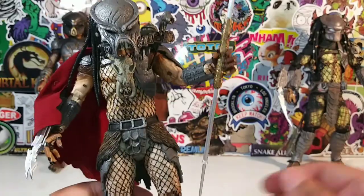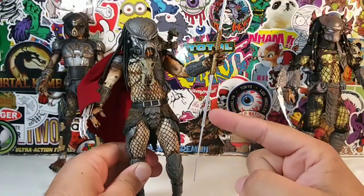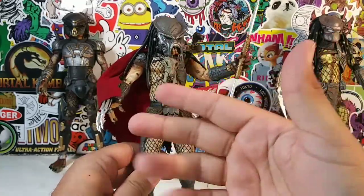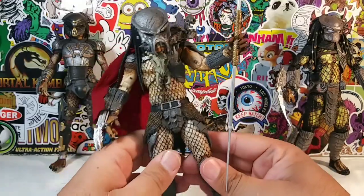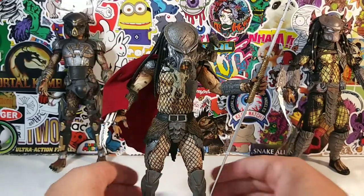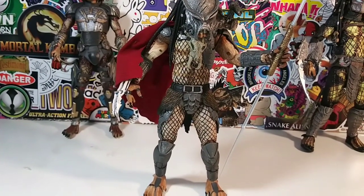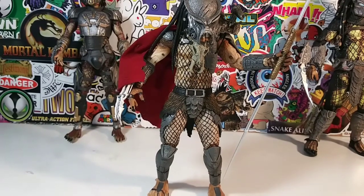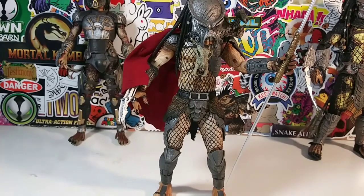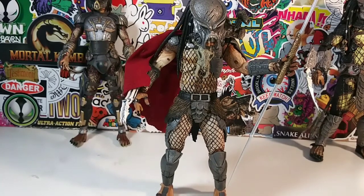Let's go ahead and rate this Predator figure. I really like him - I think he's awesome. I like his staff blade, the triple blade, his cape, and the helmet. On a scale of one to ten, with ten being the highest, I'm going to give him an eight and a half. He's not exactly a nine, but he's better than an eight.